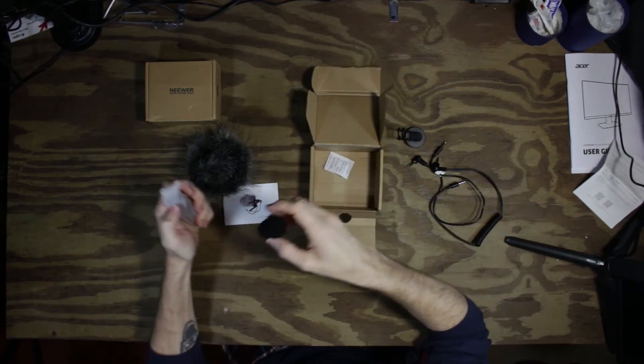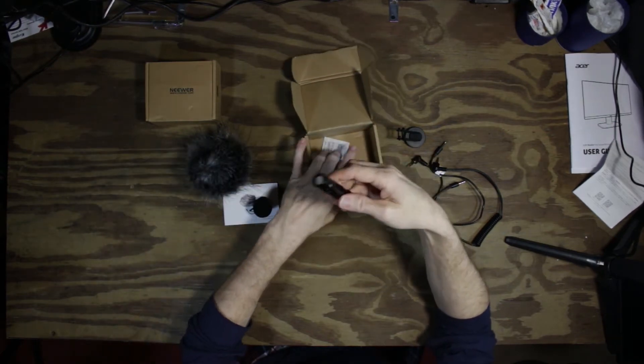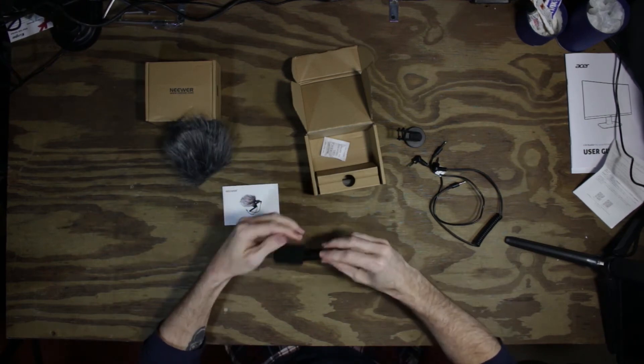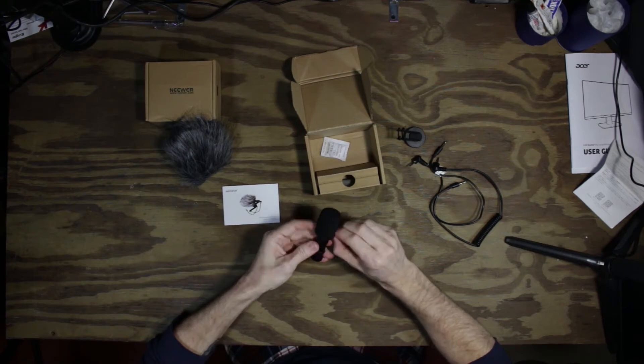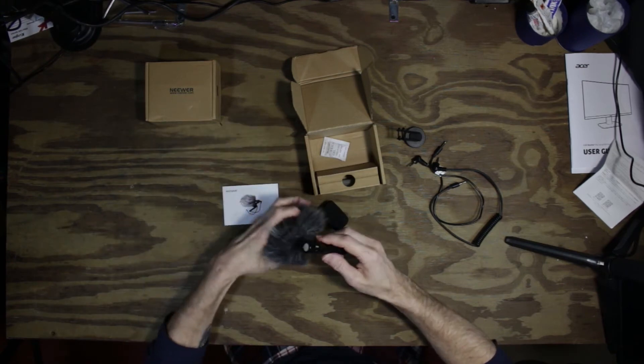Basic little foam buffer. And the microphone itself, which is solid metal — pretty sweet. We can put a standard foam cover for your typical indoor use.